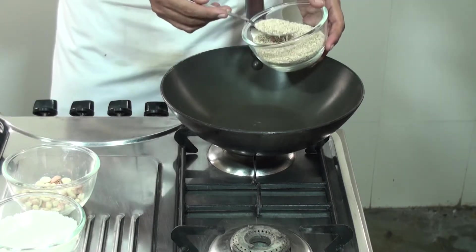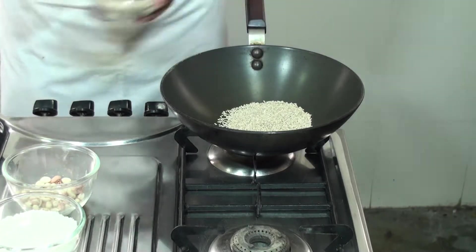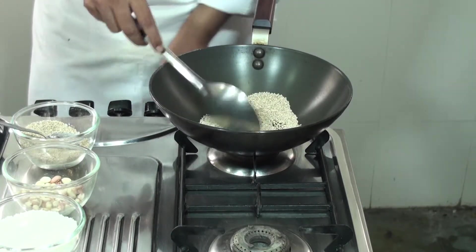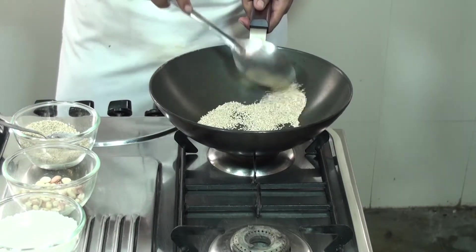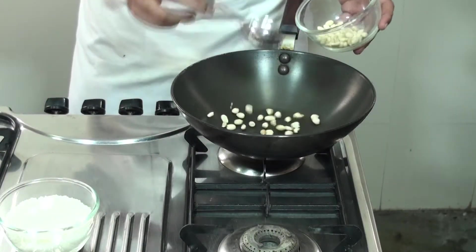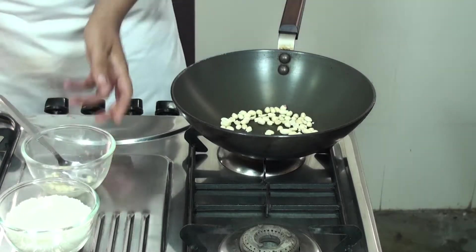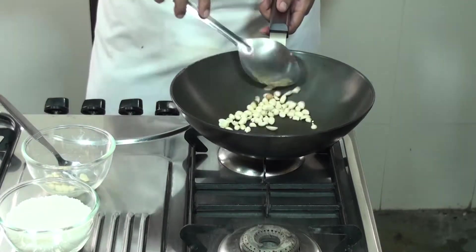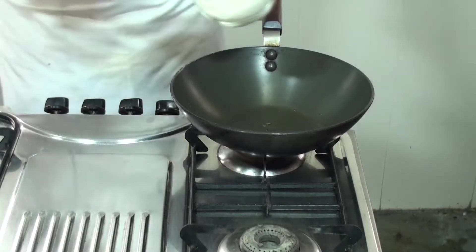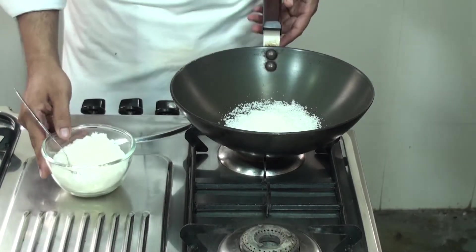In a pan we are going to add the Til Seeds and we will dry roast it. Next we are going to dry roast the Peanut. Next ingredient is your Desiccated Coconut or Dry Coconut — that also we are going to dry roast.